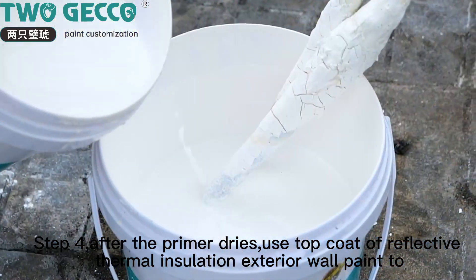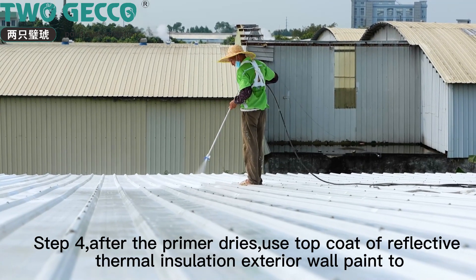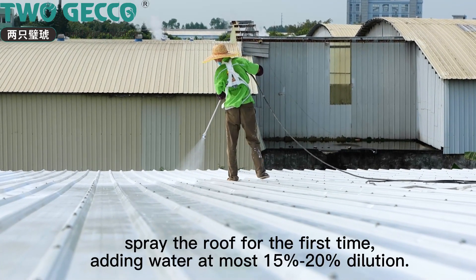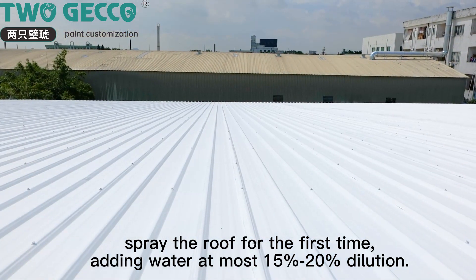Step 4: after the primer dries, use the top coat of reflective thermal insulation exterior wall paint. Spray the roof for the first time, adding water at most 15–20% dilution.